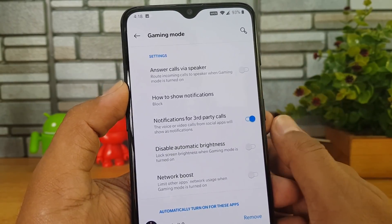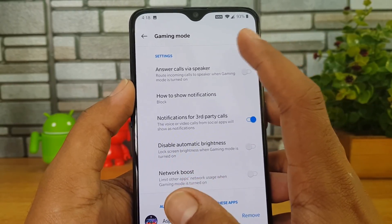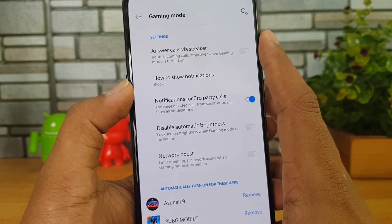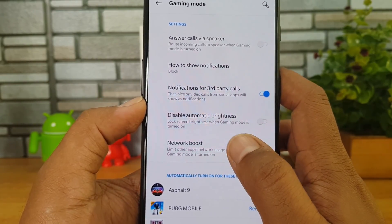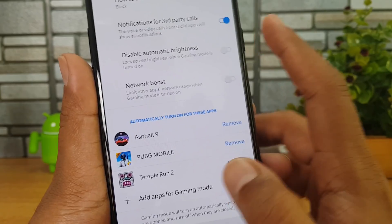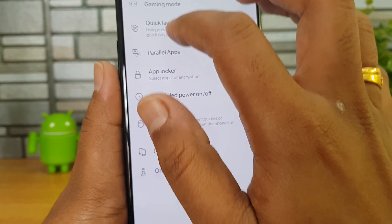Going to Utilities — there is a really useful option called Gaming Mode. Whenever you're playing games, say PUBG, and don't want to be disturbed, there is an option to answer calls via speaker when gaming mode is on. You can block all notifications, disable automatic brightness, and do a network boost that limits other apps from using the network while gaming. You can also add games to gaming mode for better performance.